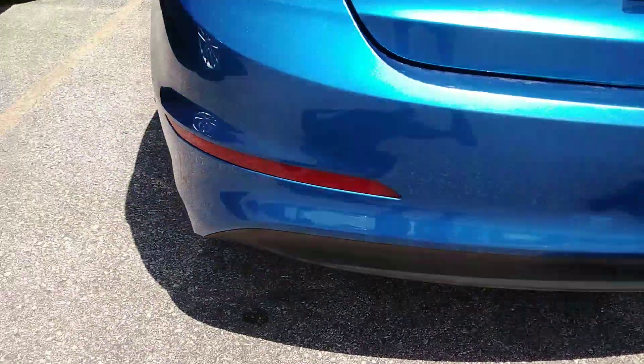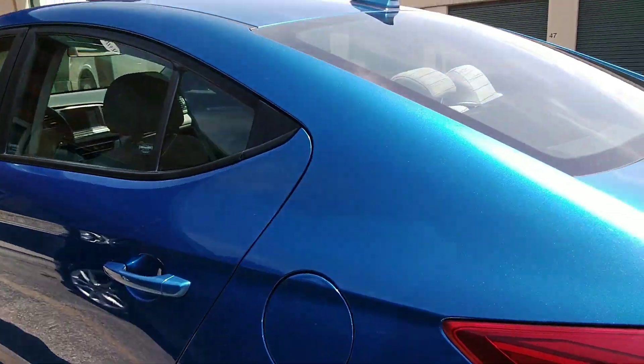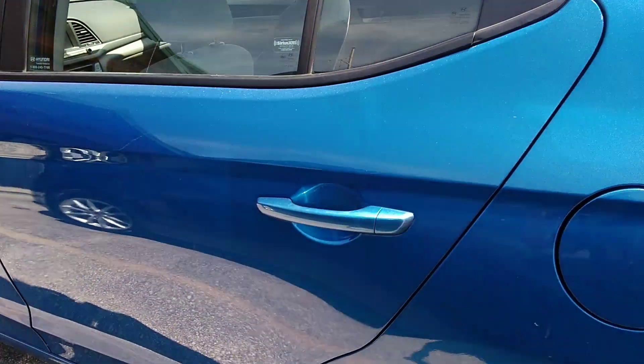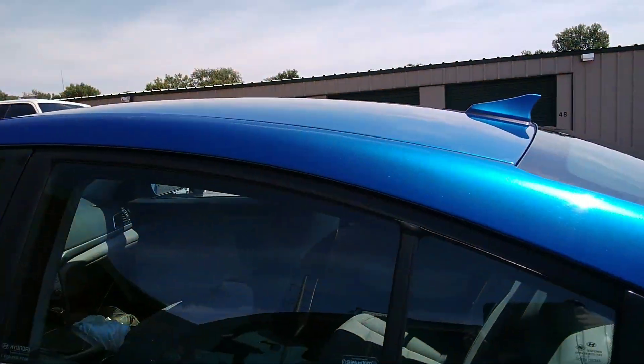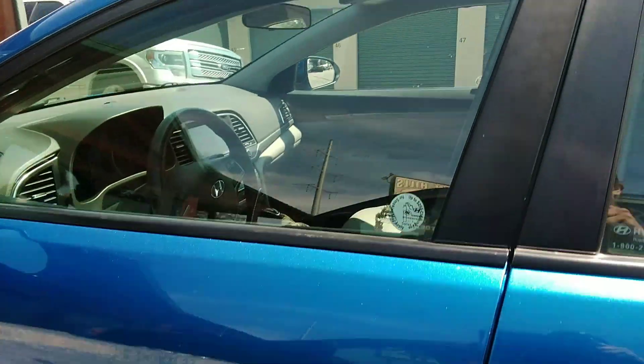I think it went into something. Do you notice on the front that the finishes — yeah, I go over the whole panel of every inch of the car, top to bottom, in high definition. We store it on the YouTube channel forever.